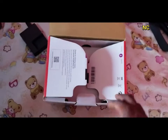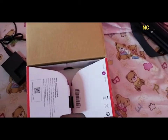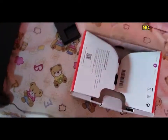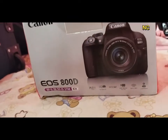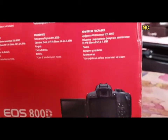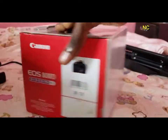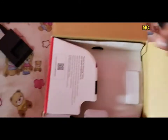I already unboxed this, but I'm just going to show you guys what the camera came with and also some extra accessories I bought. Let me show you the case — this is the Canon 800D case.